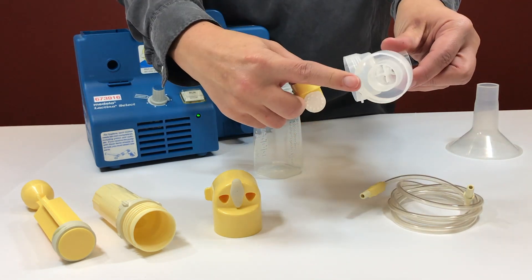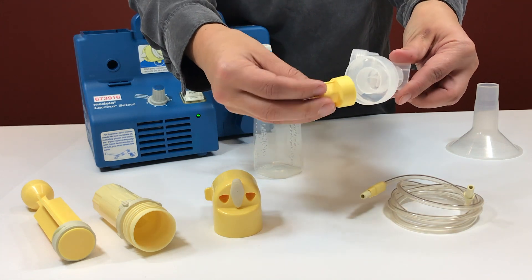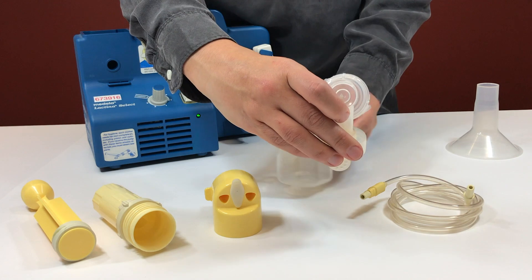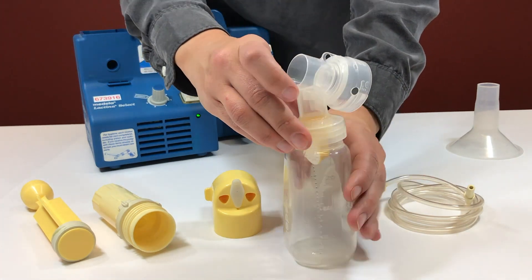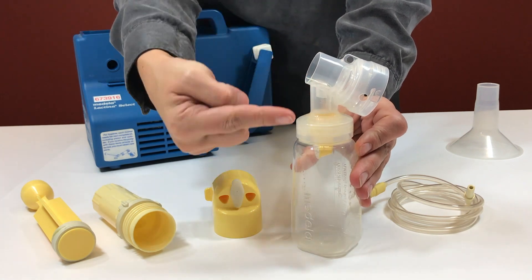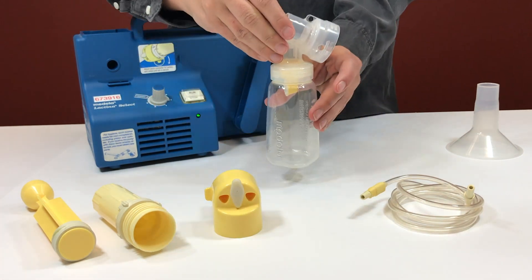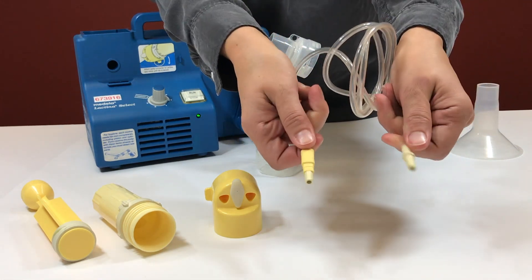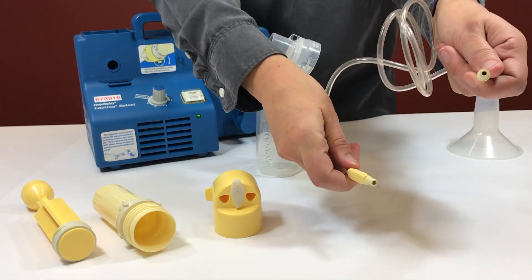Take the connector and screw it on the bottom. Insert the tubing in the connector. Tubing has two ends — the circle ends go on the bottle connector.